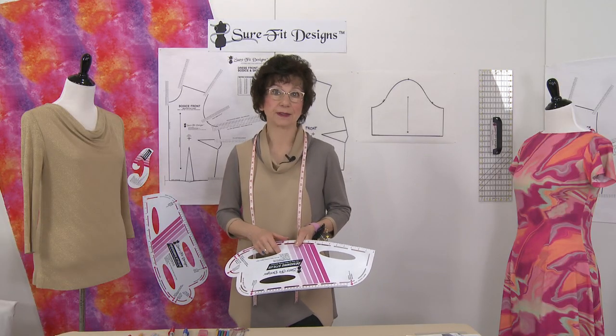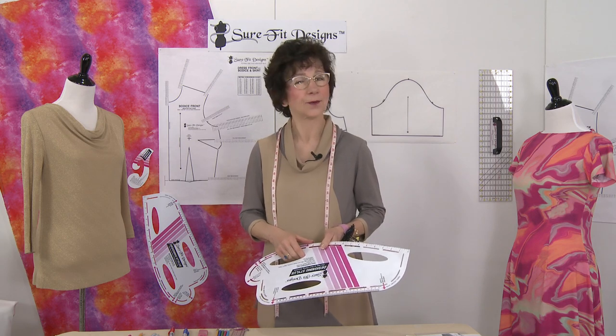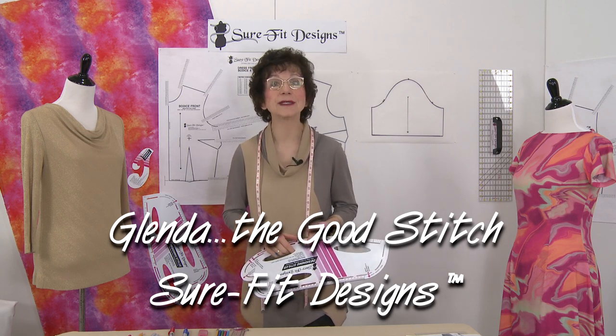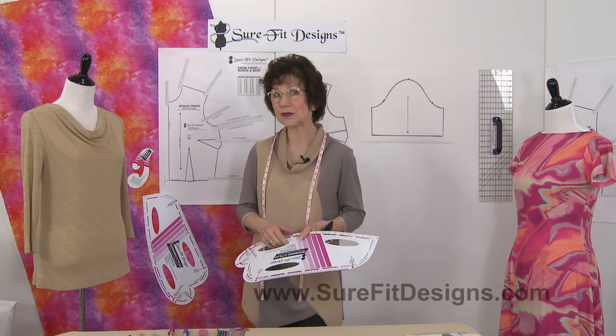The little tweaks make a difference, and today we're talking about seam allowance peaks. Hi everyone, I'm Glenda with Sure-Fit Designs, whimsically referred to as Glenda the Good Stitch.